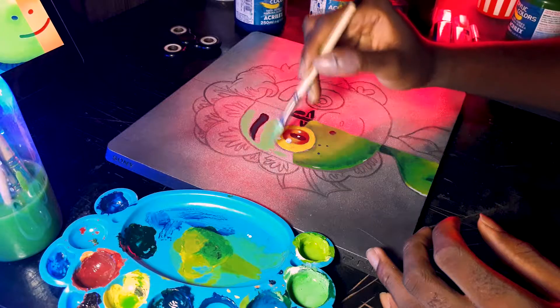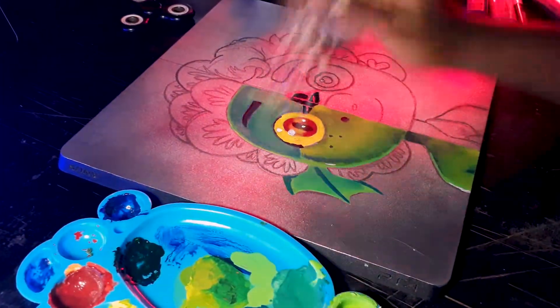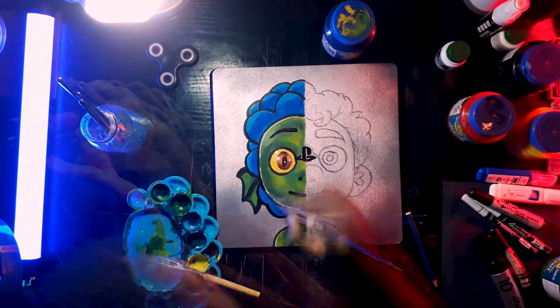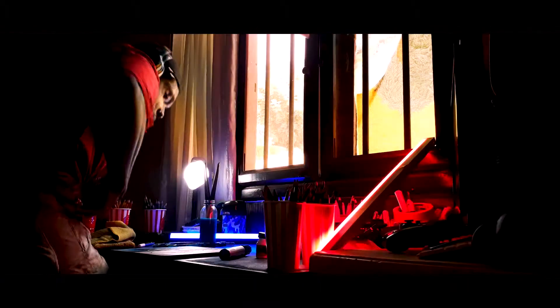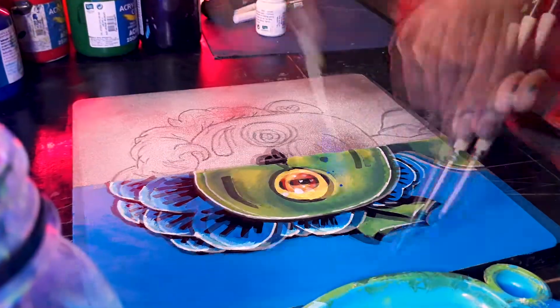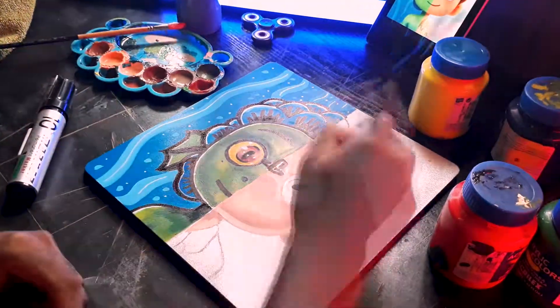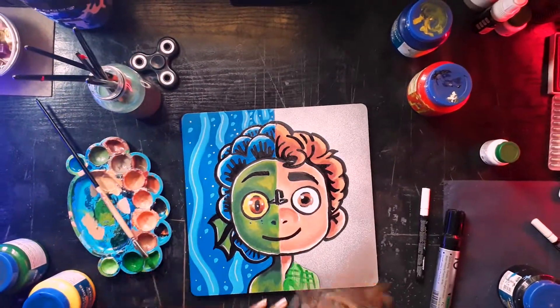[Background music plays during painting]